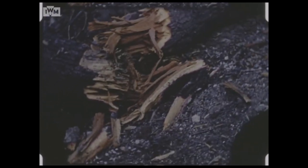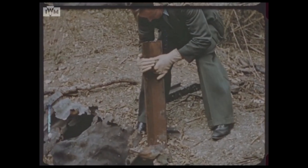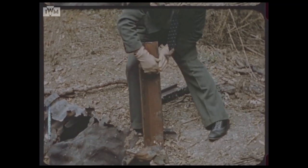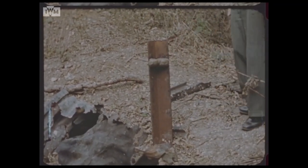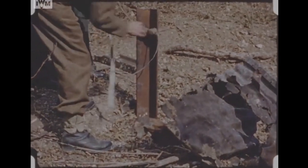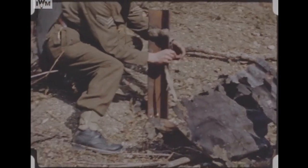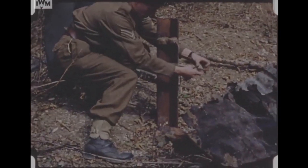Metal girders are also shown being prepared, with a substantial block of explosive being pressed into its seams. Given the date of the footage, the explosive being used is likely an early form of plastic explosive produced at Woolwich Arsenal, possibly PETN or cyclonite, better known as RDX, which would have been mixed with a plasticizer to make the explosive malleable.